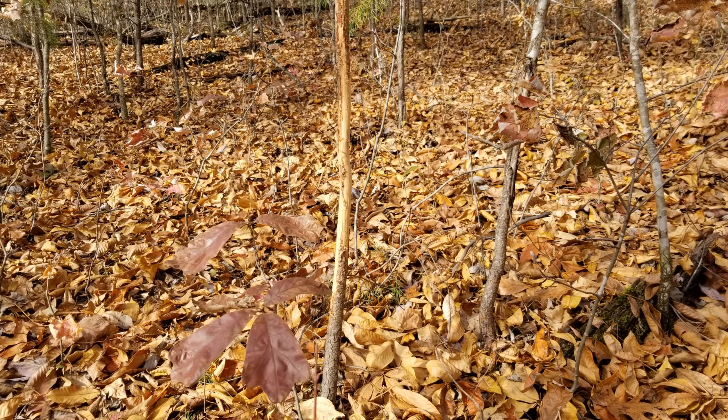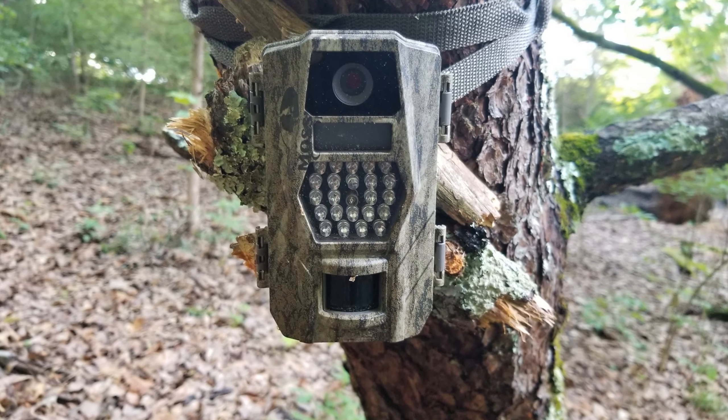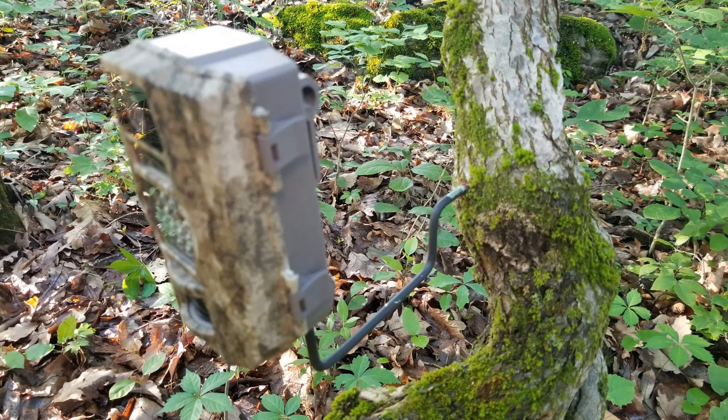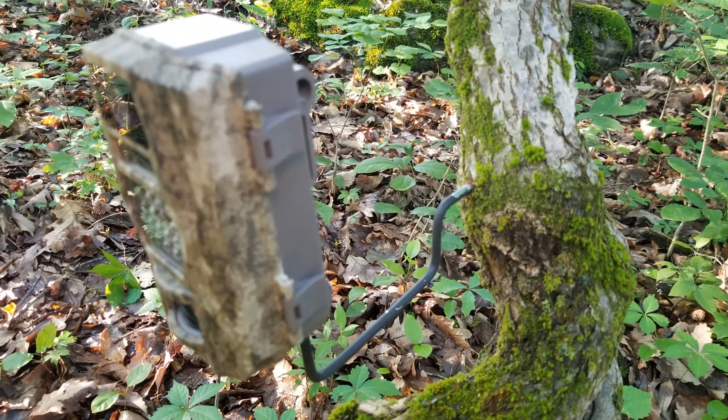Rubs usually start late summer and early fall, and you can tell how fresh they are by what's using them. Put your camera in a certain position on these trails. On these cameras you can either use a strap or belt method to strap them to a tree, or like I prefer, the rod method — you screw it into the tree.